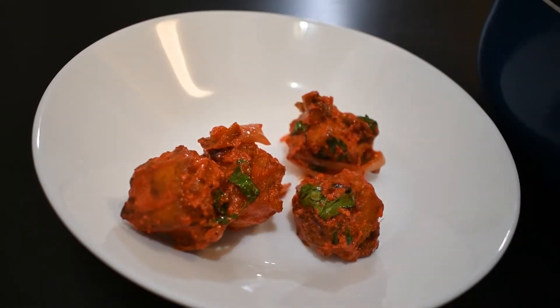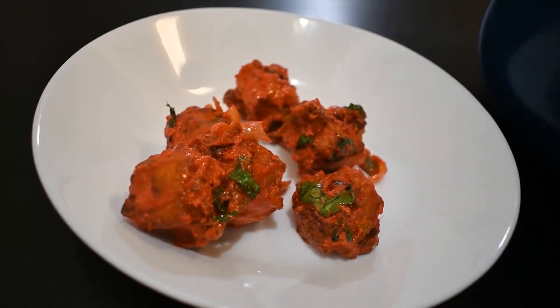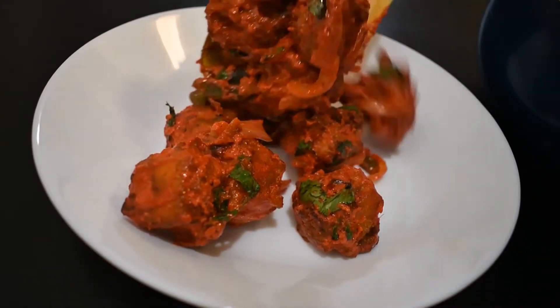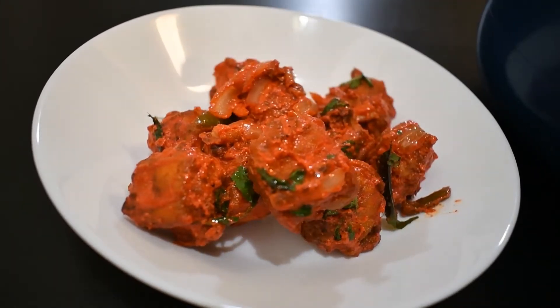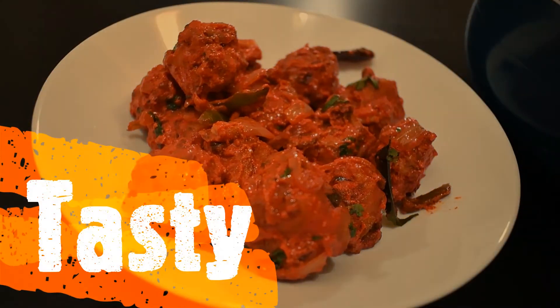Paneer 65 is very easy to make at home. There are no extra ingredients in it. This is a very yummy dish.